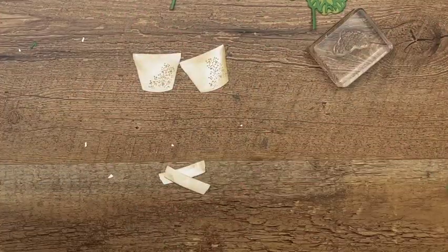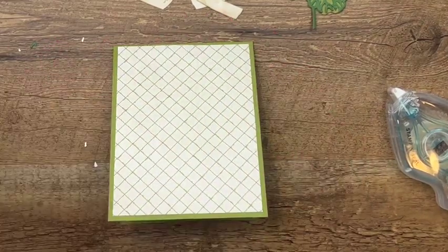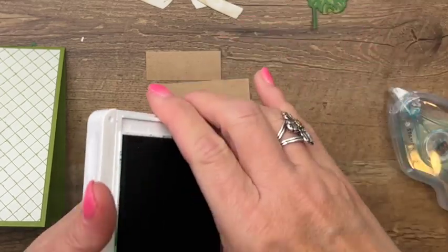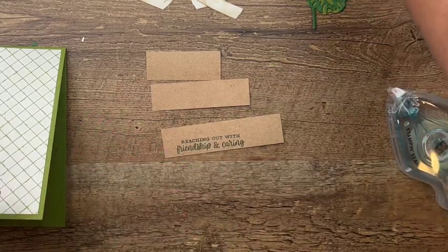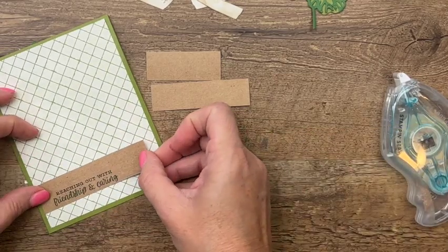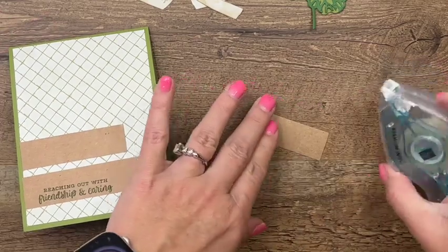Let's put this all together. I have an old olive card base, and I cut a piece of DSP — this is the Design a Daydream Designer Series Paper from the very back of the catalog, one of your free Stamp and Reward choices. I've got three strips of craft cardstock; all the measurements for these pieces are on my blog today on a free PDF. I'm going to stamp the sentiment on the bottom step in garden green. My idea for this card was like porch steps — there's a house I see when I'm walking that always has red geraniums on the porch, and that was the inspiration.